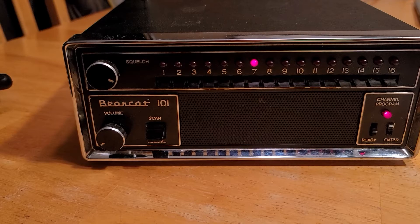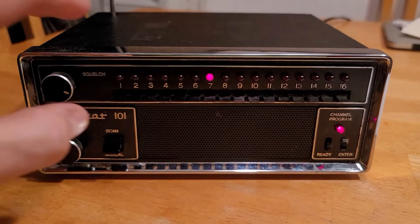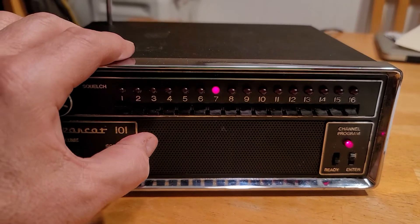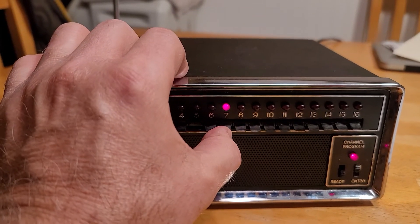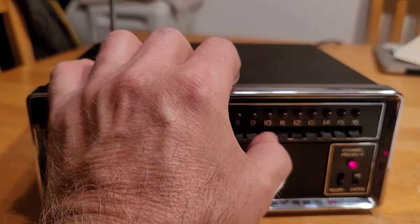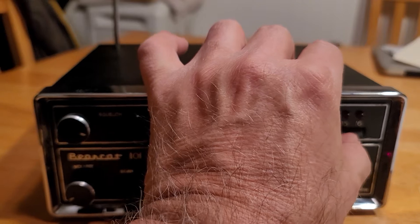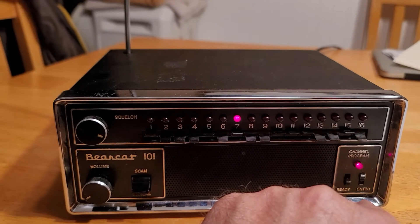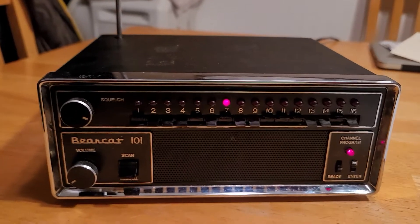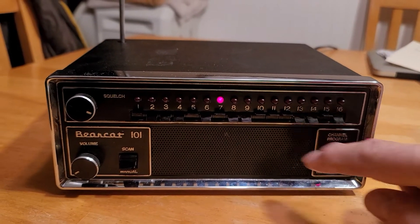Weather in my area is on channel 7, which is 162.550. So that's 1 up, 5 up, 7 up, 10 up, 11 up, 12 up, 15 up. If you wanted a delay, you would put 16 up. I don't want a delay on weather. So then you press the enter key down.